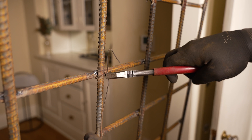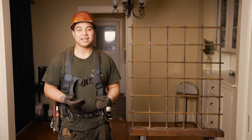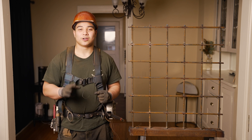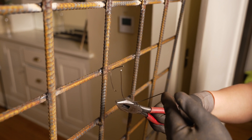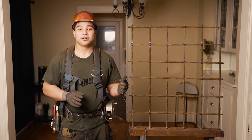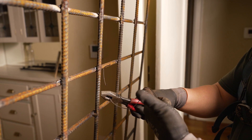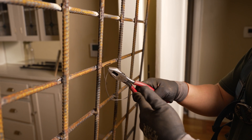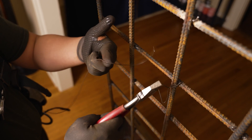Then in step seven, you're going to turn your tie. Step eight, you're going to cut your tie. Step nine is the hardest part — here you're going to make your hook for your next tie. With your left hand still cocked like a gun, you're going to push it in slightly while turning your left hand counterclockwise such that it makes a hook.